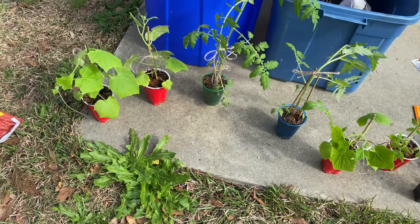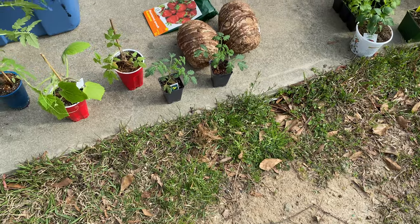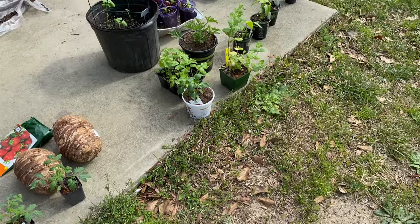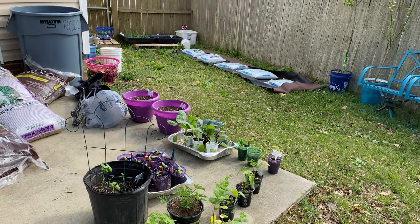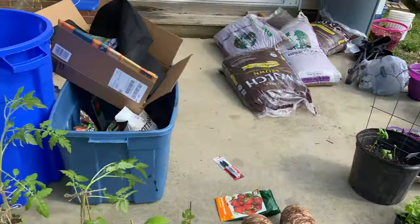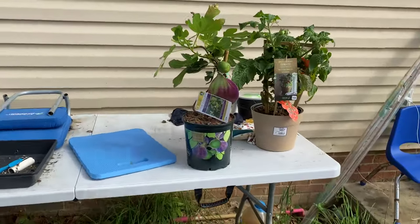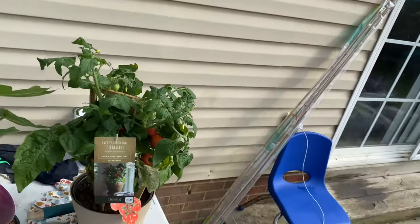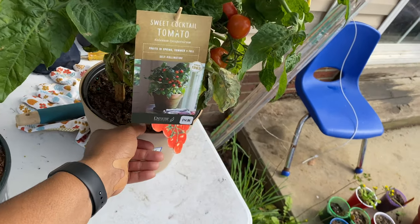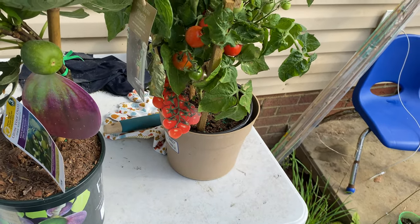So here are the labels — I think I showed you in a different video. Let's get started. This is everything I have out here: my cucumbers, my tomatoes, and elephant ears. Over on this table I have some tomatoes I bought a few weeks ago, and they have now turned red. These are sweet cocktail tomatoes — my first little treat for the spring!